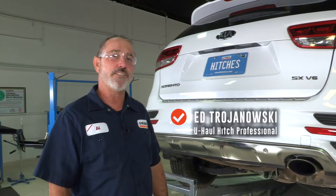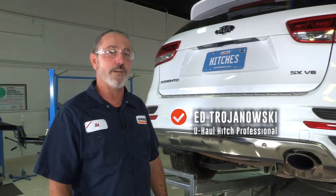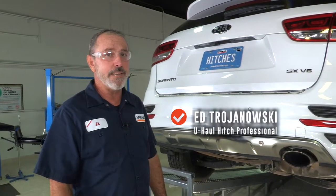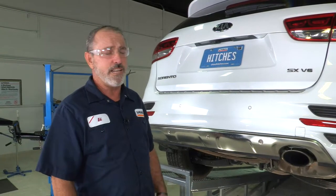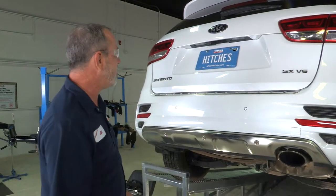Hey, what's up you guys? Adding a hitch to your Kia Sorento can take you to some pretty cool places like boating and camping, bike riding. You can also tow a U-Haul trailer to just about anywhere in North America. Let's go ahead and break this hitch down and get you outdoors.